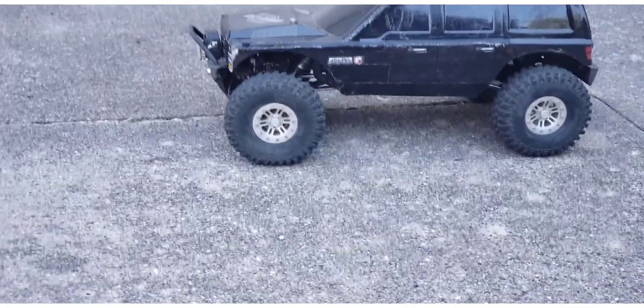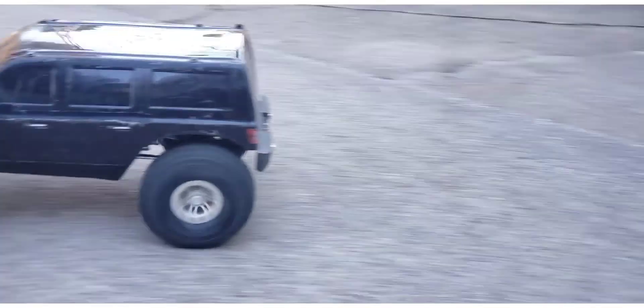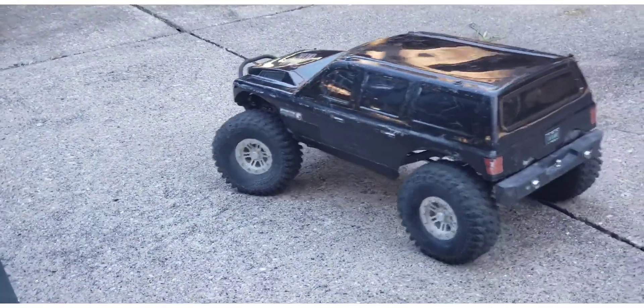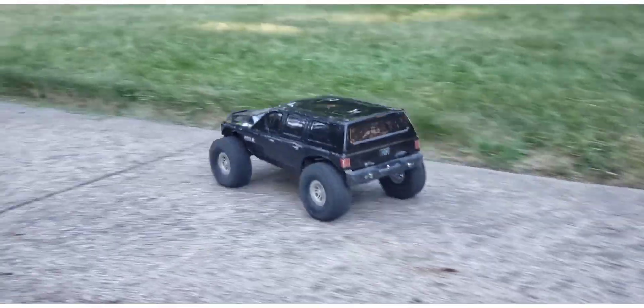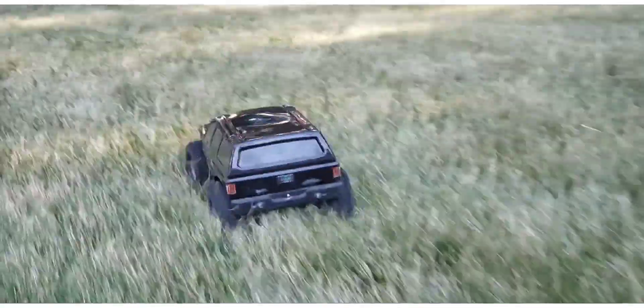This thing even sounds different now that the gears aren't meshing hard trying to fight that center transmission gear. I've always wondered why this truck was so loud — it didn't have to be. This is the quietest I've ever heard it.